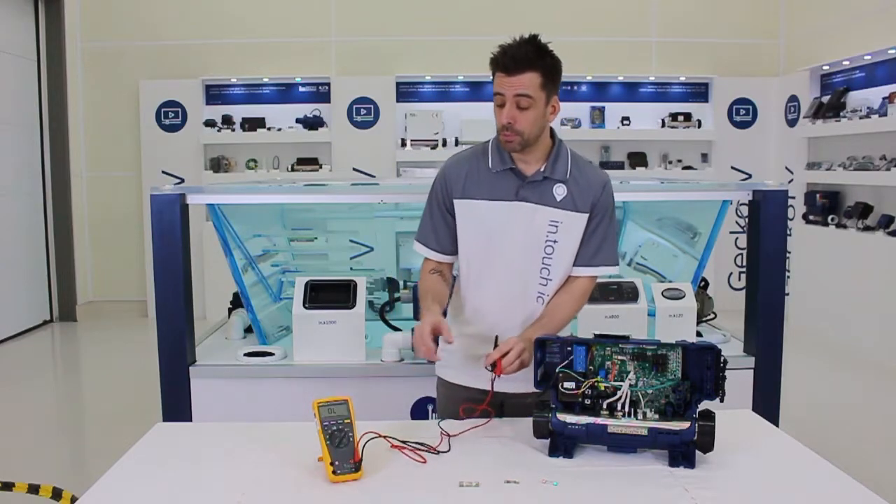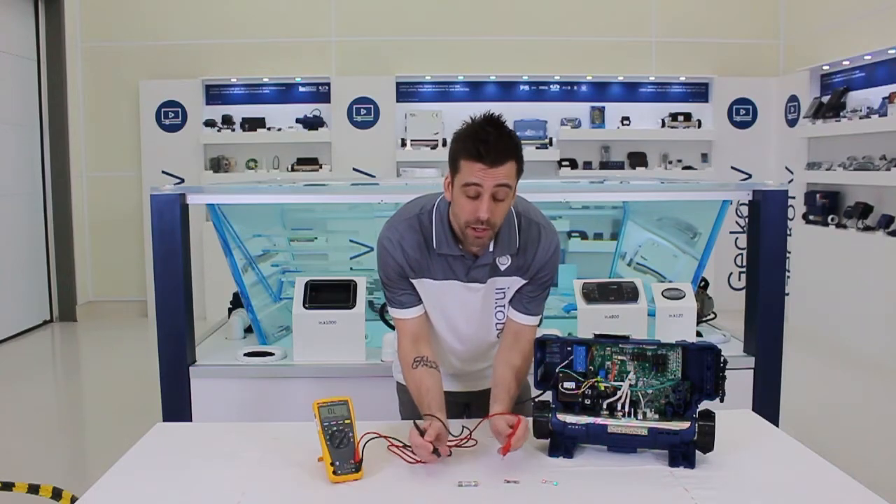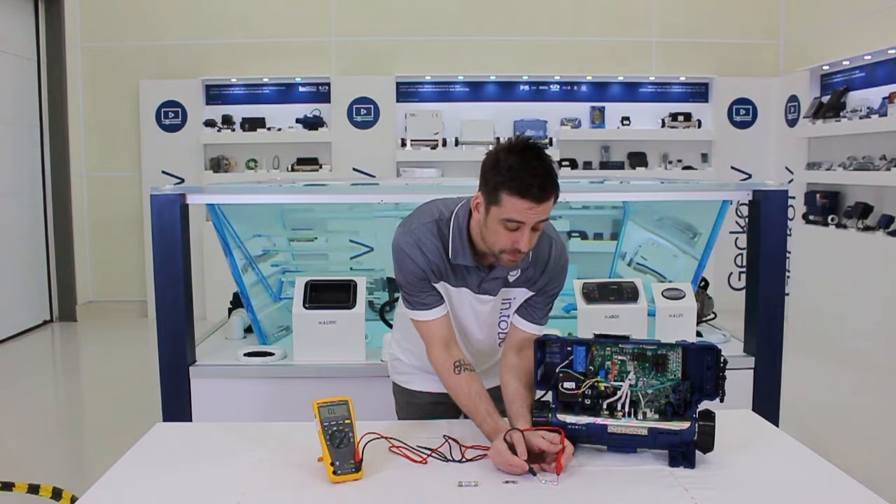The easy way: put your meter in continuity and you should hear a beep if it's good. If it's not good, no beep. And if it's good, a beep.